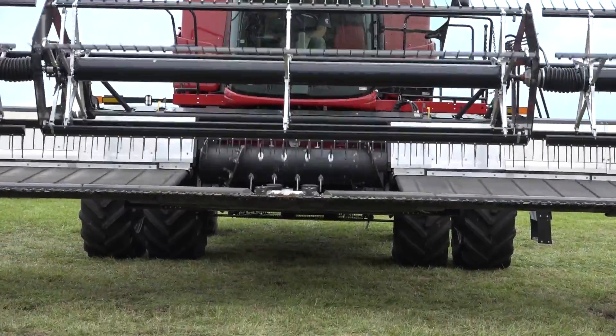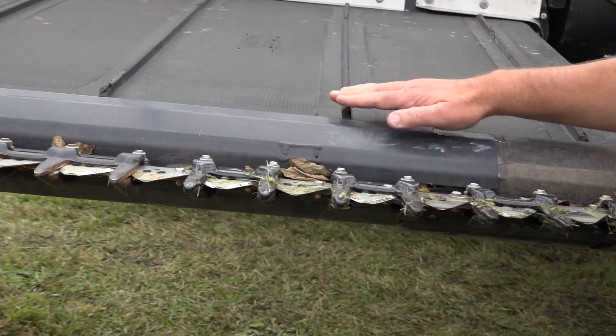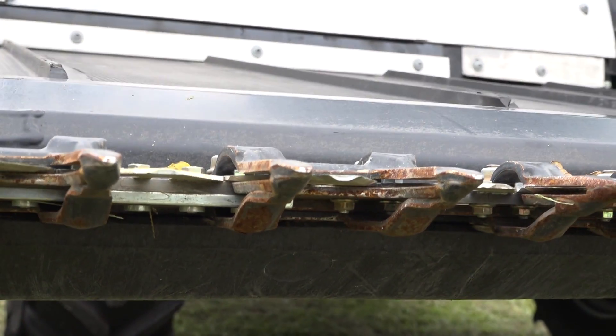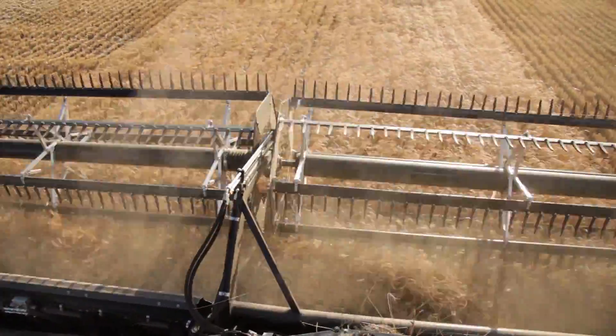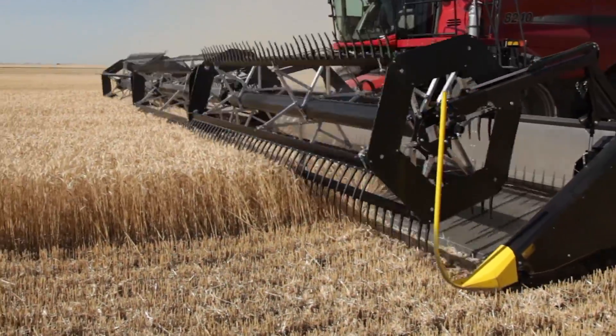As you look at this transition that comes up across — when we go from the knives up onto the belt — this is a very smooth transition. Some of our competitors have a much steeper incline or a much longer transition up onto that belt. We get the crop from the knives up onto the belt in a short period of time without a lot of incline or transition to get them up there.